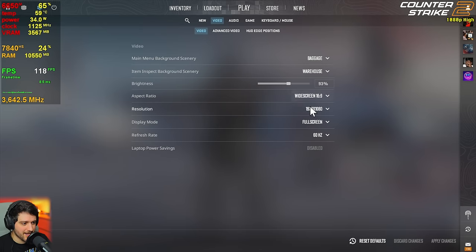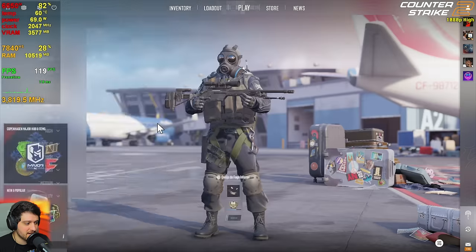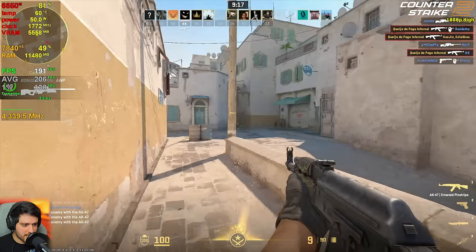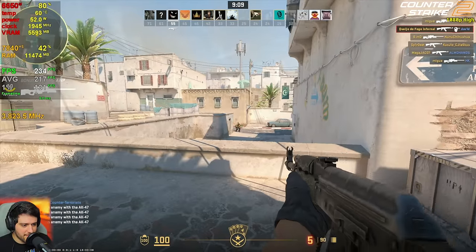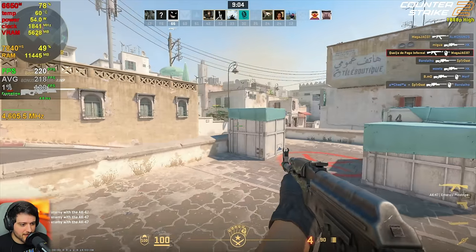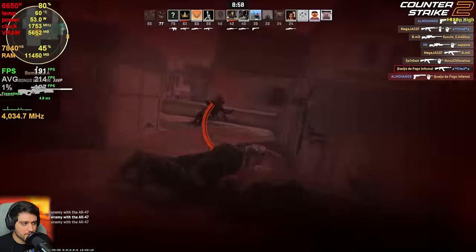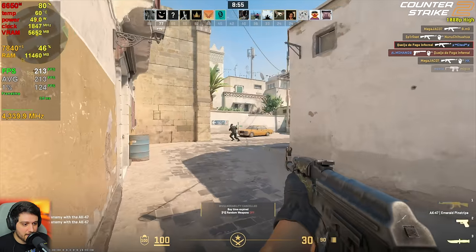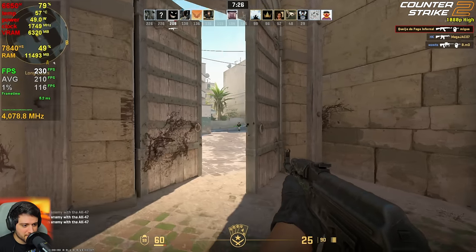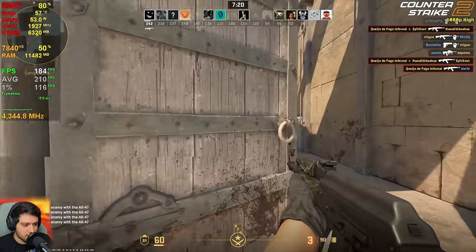Next up is Counter-Strike 2. We're playing at 1080p resolution using the high settings with no anti-aliasing. I'll be playing a deathmatch to see what we can do. Going by the FPS, they're very okay — it's not super high FPS right here. It's actually CPU bound at the moment, but it's totally fine. If you wanted more frames per second, you could get it with low settings to ease that CPU bottleneck. It performs very well — no stuttering issues, which is nice to see. It shouldn't really have it because it's the Source engine.